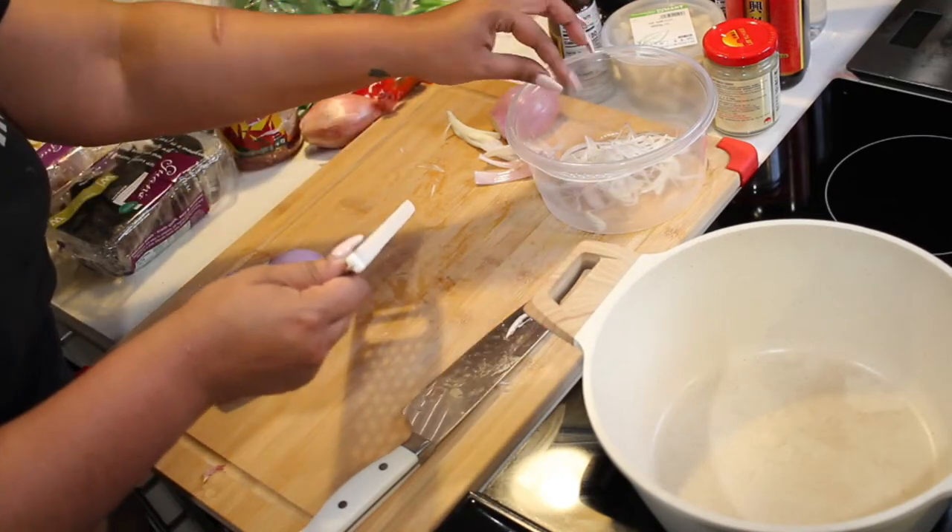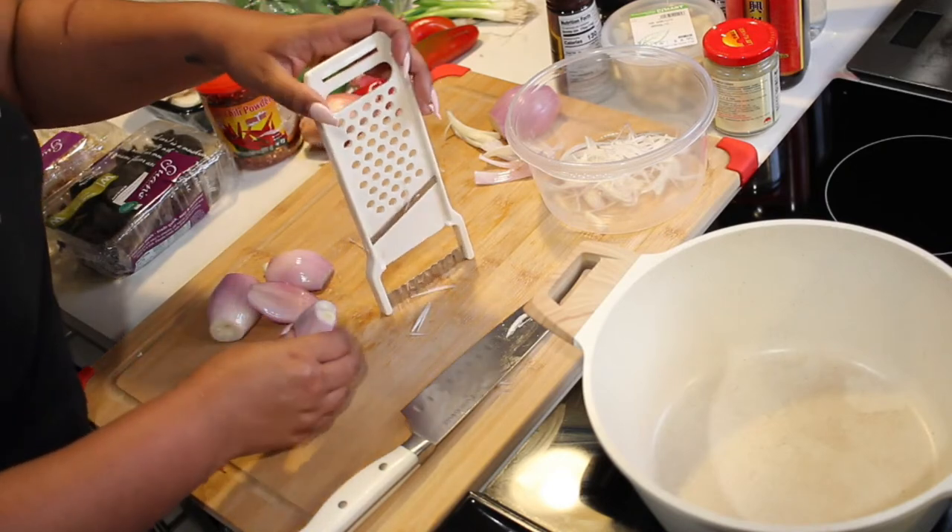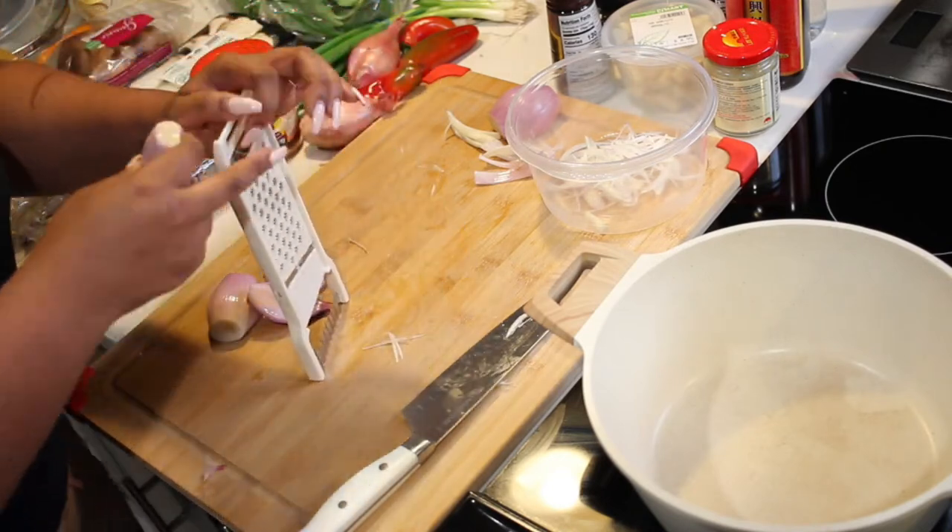This is going to be kind of an Asian-inspired dish. I wouldn't say it's actually an Asian dish, but it's certainly Asian inspired.